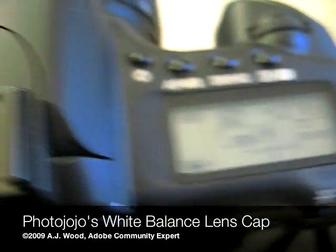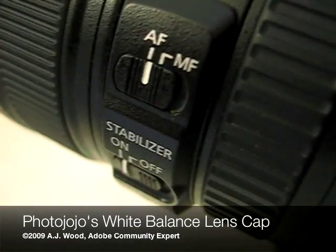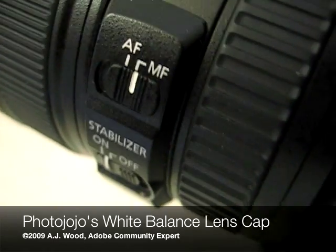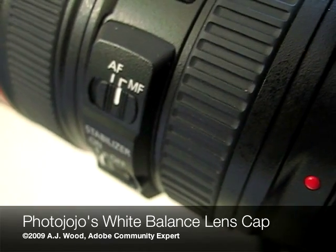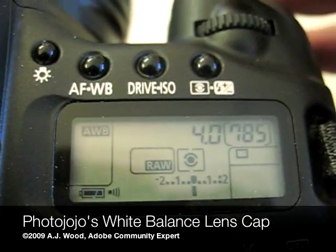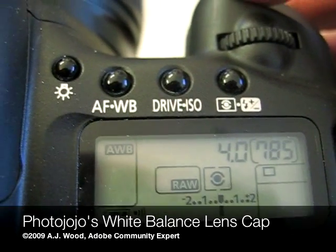The last thing I'm going to do is set my camera's autofocus and switch it to manual. This is because with the lens cap on the front, there's nothing for the autofocus to track. Once I've got that all set up, I'll just snap off a quick picture with the lens cap on front.